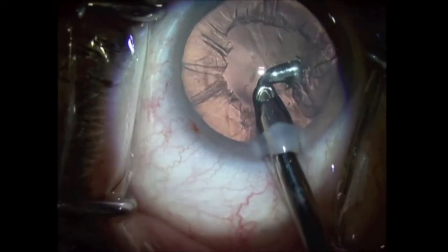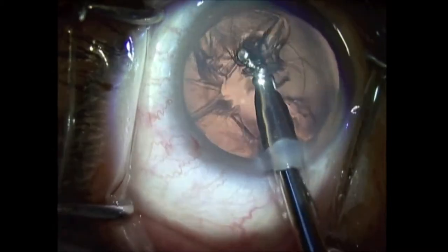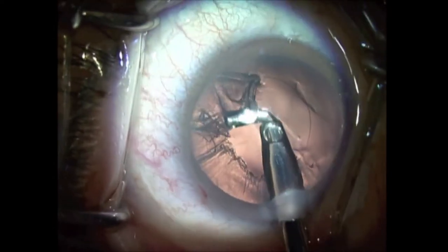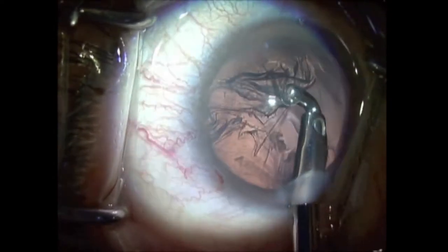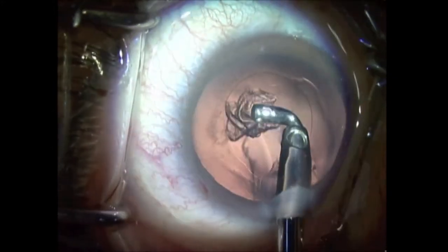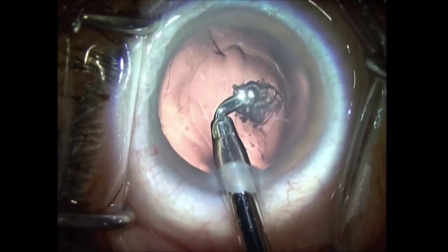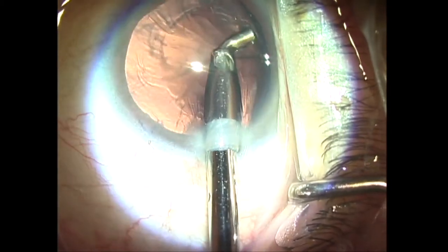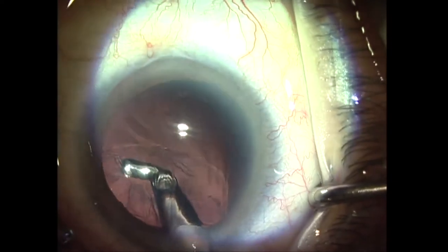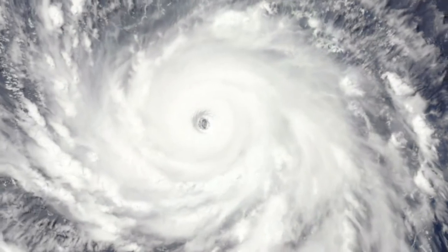Along the years, observing different surgeons and analyzing their practices in detail, we noticed that aspirating the neighboring cortex material in a tangential way, one after another, could accelerate and make the entire aspiration much easier and faster. A lot of practice led to the development of a continuous tangential one-step cortical aspiration movement, which we called the Hurricane IA Technique.